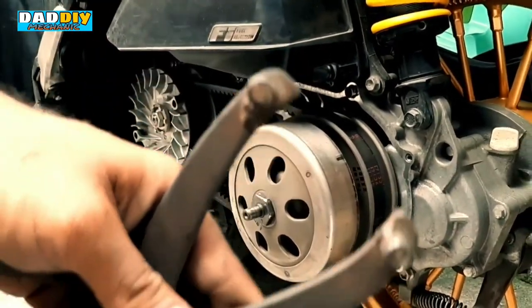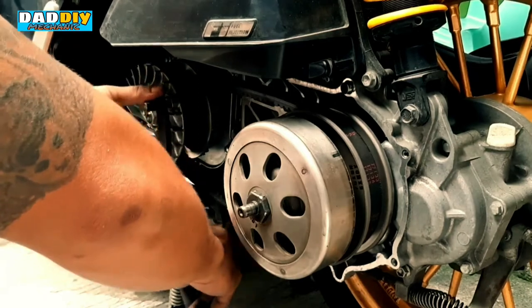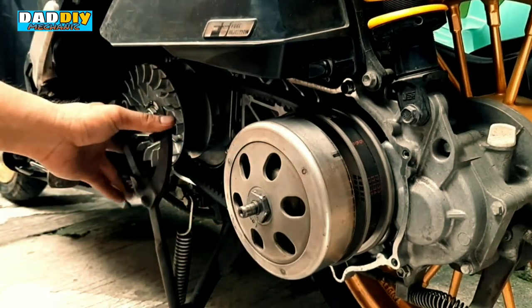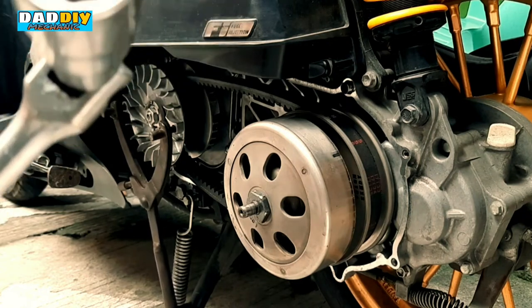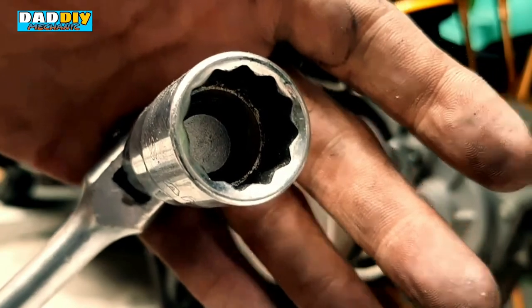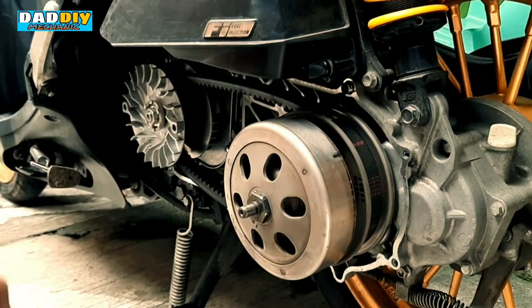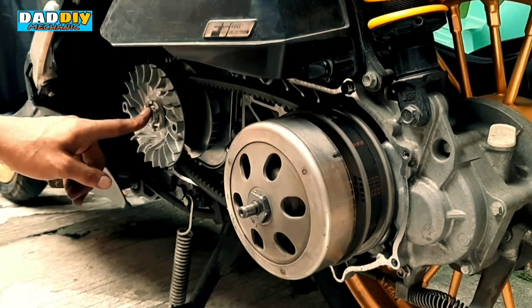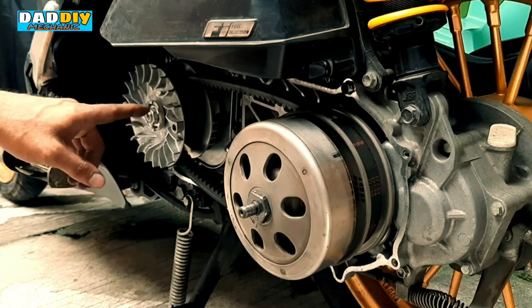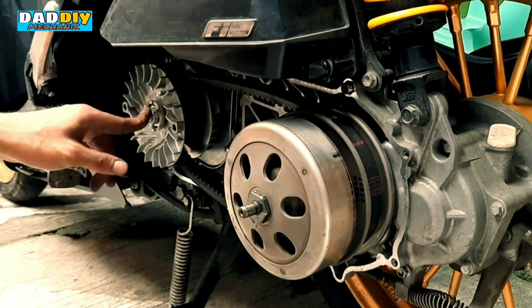Gagamitan uli natin ng Y-tool para maikipit natin ng tama — paano natin pinalas, ikalang uli natin dun para may pang-ontra. Gagamitan uli natin sya ng 17mm socket. Hindi na niyan kailangan ng sobrang higpit — yung tamang higpit lang, kasi mahirap pagka nalostridan kayo nito. Malaking gastusan at masyadong matrabaho dahil pag pinalitan yung spline nito, bukas ang makina — ibababa at bibiyakin ng makina para lang makuha yung spline at mapalitan ng bago.